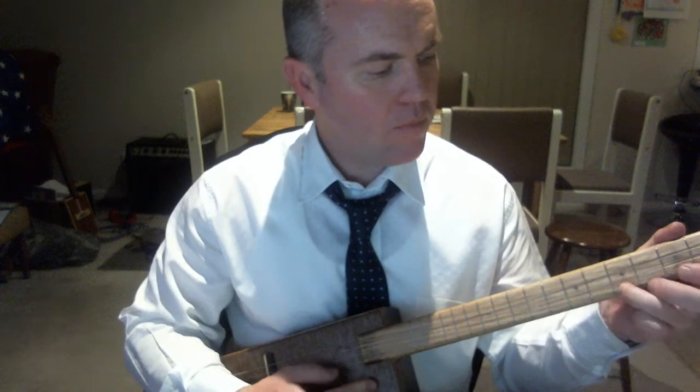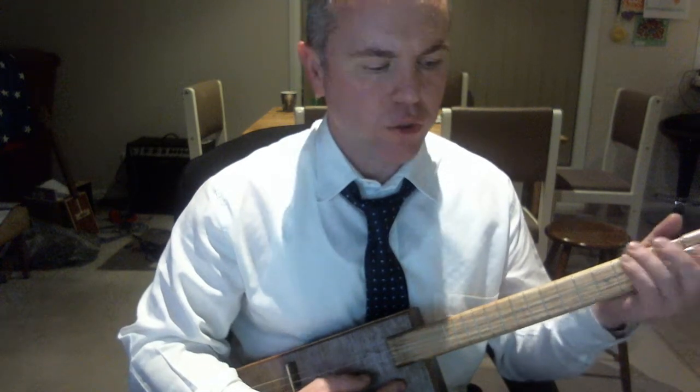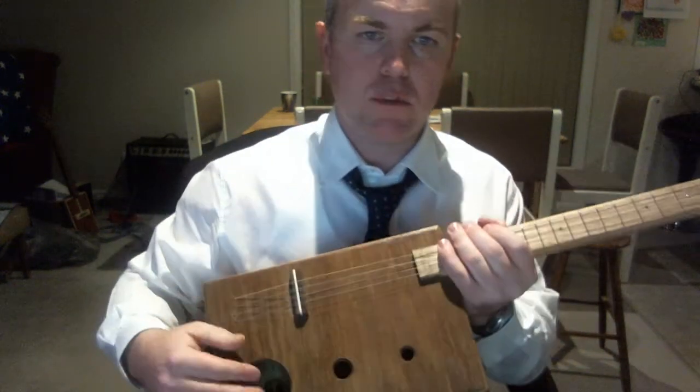Turned out pretty good. I'll just show you what it sounds like. It's tuned to an open D — sounds pretty good. I've used the high strings, I quite like the high sound. That sounds pretty good, it works well with slide.